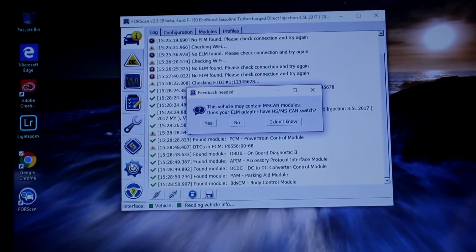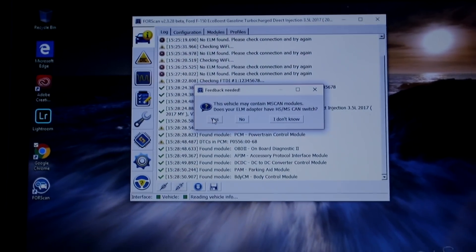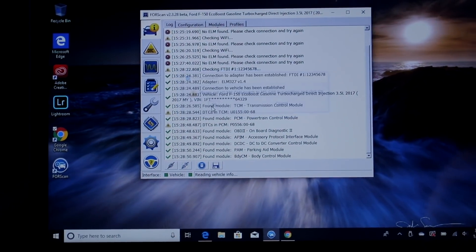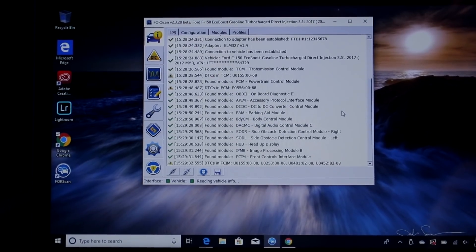Now we need to switch the toggle to MS CAN mode. I'll switch that and then click yes, and it should continue downloading everything from the truck. Switch that — switched — click yes. It should be downloading everything.